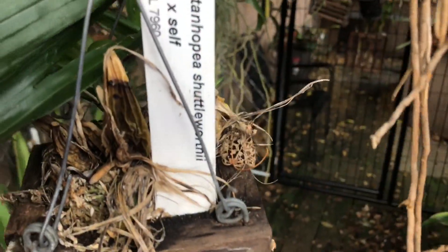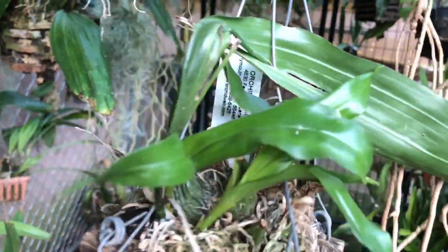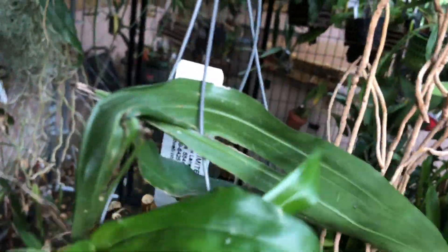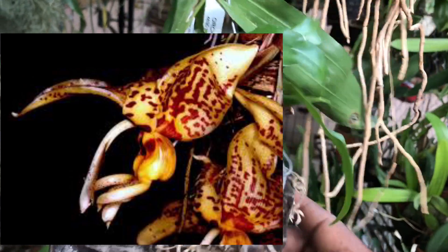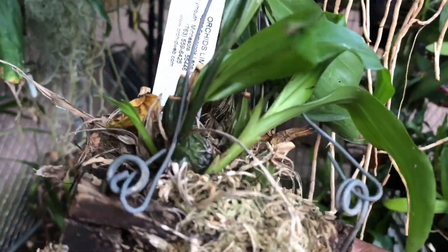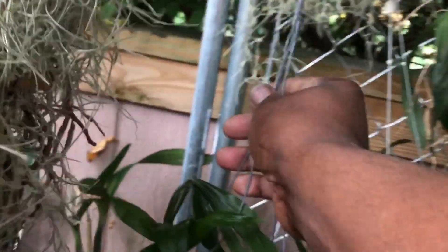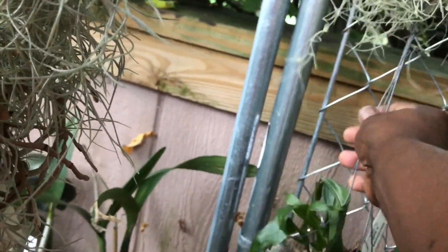This is my Stanhopia shuttleworthii. I've had this a few years and it was repotted maybe a couple of years ago. I think this is still pretty much a seedling — it does have a few new growths going on. This is more of a yellow, I believe, with some spots on it, maybe some orange. This kind of hangs down here.